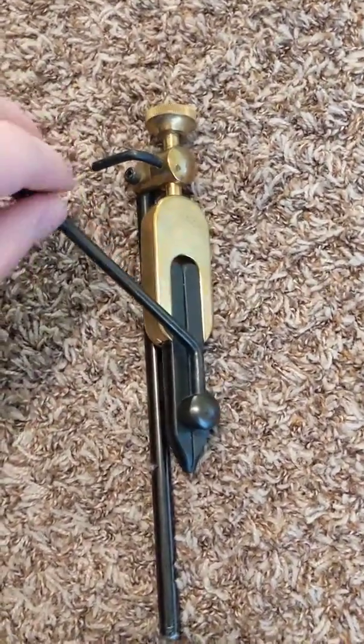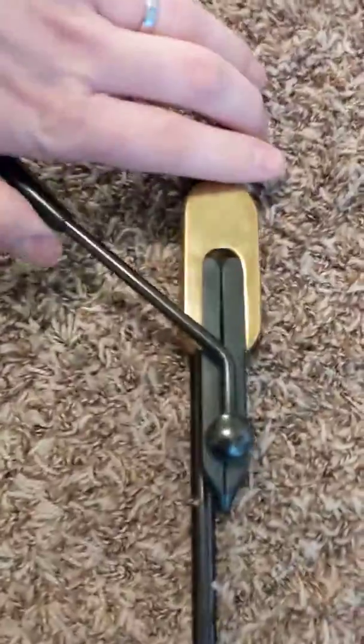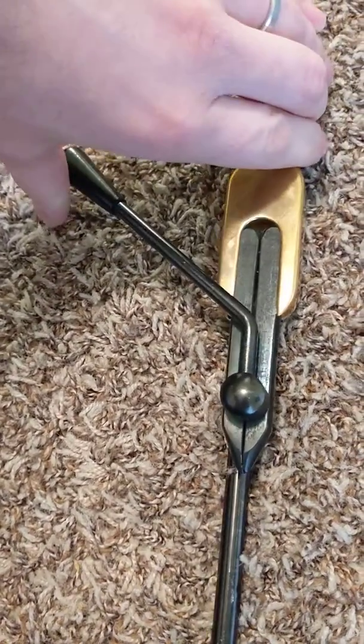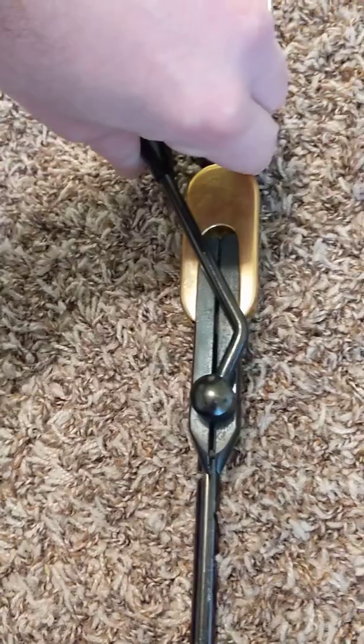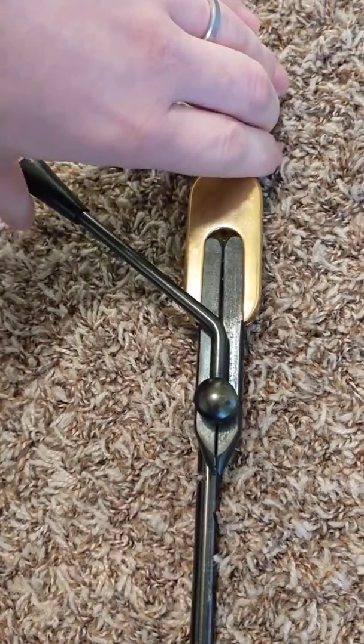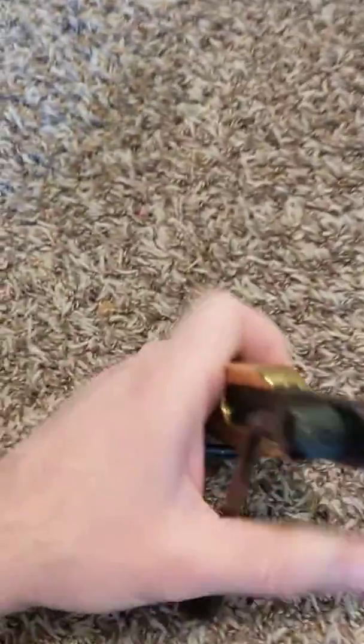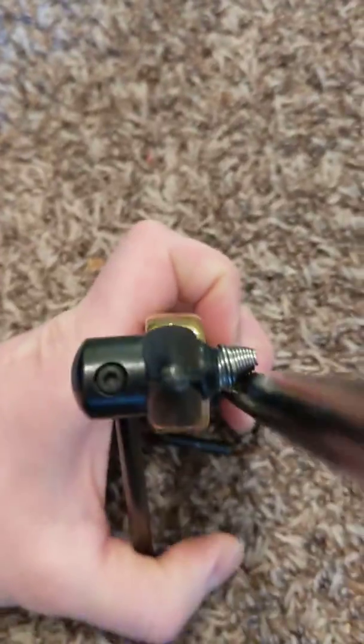Hey Grandpa Jerry. So the handle basically just opens this little piece at the bottom, which is why it reminded me of a compass, because you could potentially stick a little piece of lead in there, but there's not really a hole or anything at the bottom.